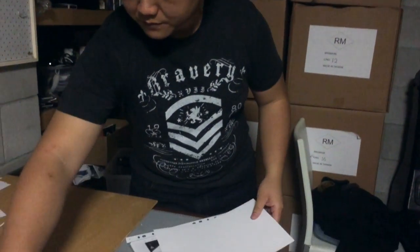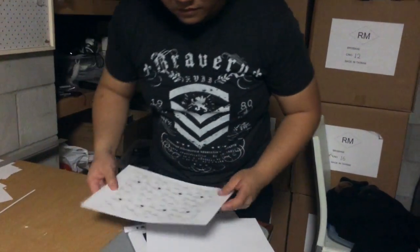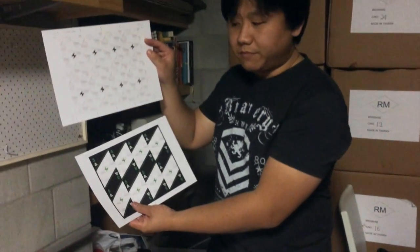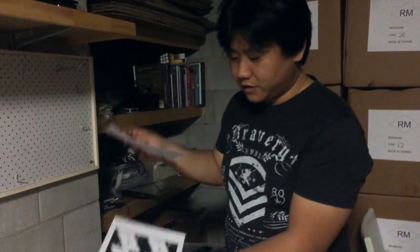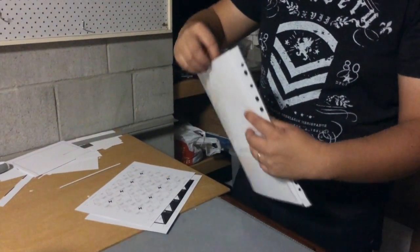We have the front and back on different pages, this style, and then we have the folded version, which is something that I think is a little easier to do.